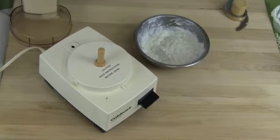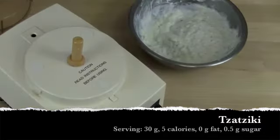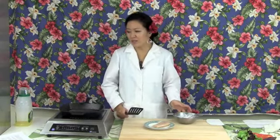One serving of the tzatziki sauce is about 30 grams, contains five calories, no fat, about one gram of carbohydrate, and half a gram of sugar. So now that the sauce is ready, it's time to cook the ono.